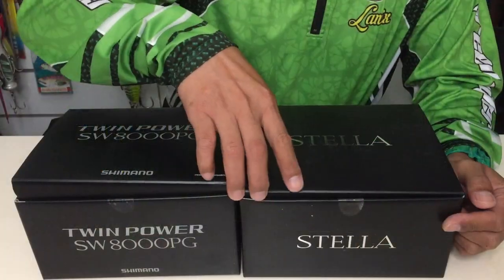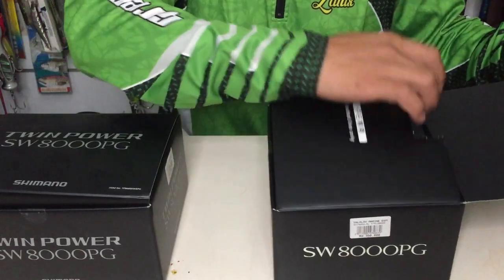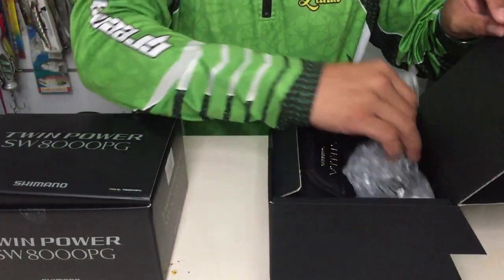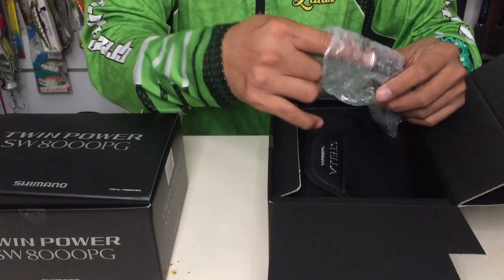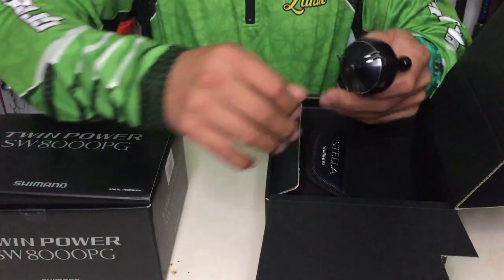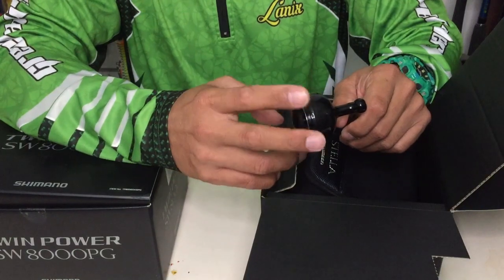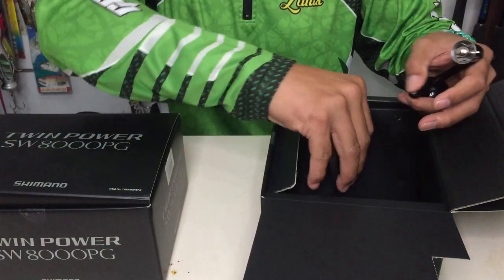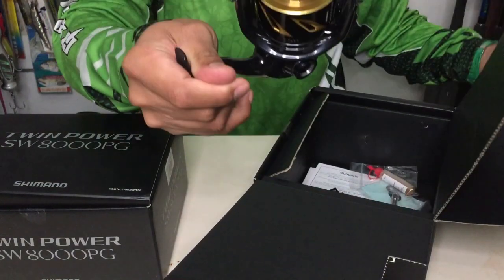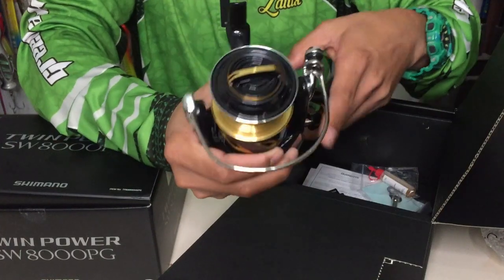Let's unbox the Stella first. Okay, let's take the handle — it's a good handle with CI4 material. And then the reel itself, it's a good-looking reel.